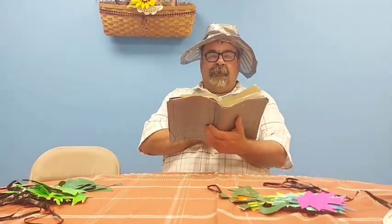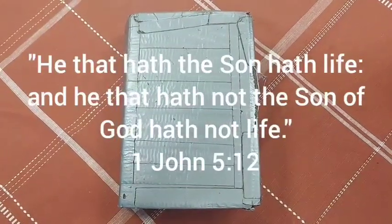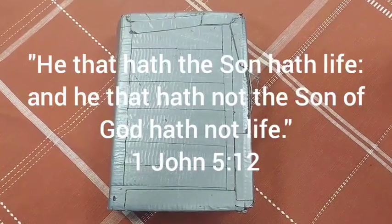And there's a verse of scripture I'd like to read here. 1 John 5:12 — 'He that has the Son has life, and he that has not the Son of God has not life.' According to that verse, a lot of people may be lively, feel alive, but in reality they're dead — they don't have life. So, how to become alive? That verse says you have to have the Son.